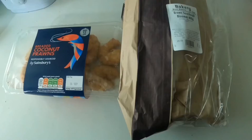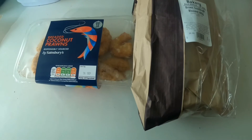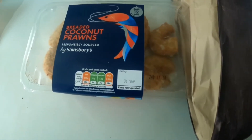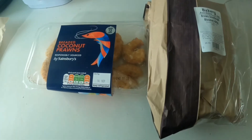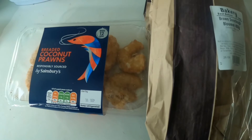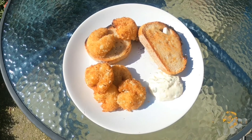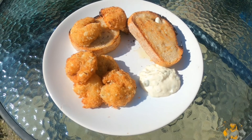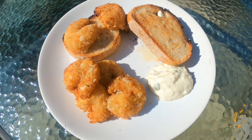For my lunch today I've just popped into Sainsbury's before work at two. I really fancied something warm so I'm going to have these breaded coconut prawns, and I've got some brown sourdough, so I'm going to make a bit of a fish finger-style sandwich. The prawns go in the oven for 12 minutes. Here is my lunch: the coconut prawns, two slices of sourdough bread, and a little dollop of tartar sauce.